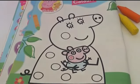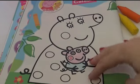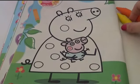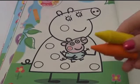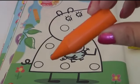Ok, now let's color in Mummy Pig. So where shall I start? Her face or her dress? Yeah, let's start with her dress. So I am gonna use yellow and orange. Firstly, I'm gonna color the dress in orange.